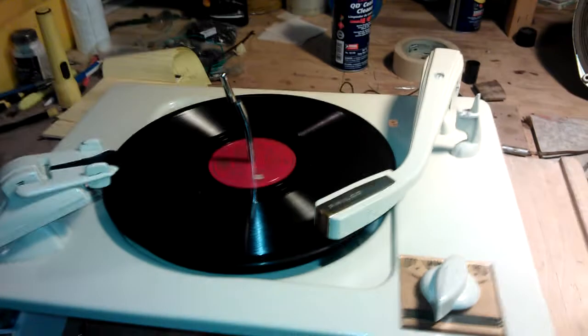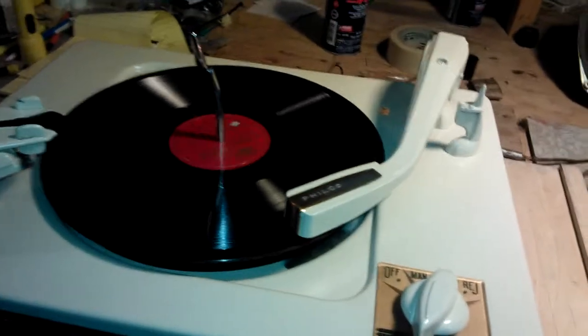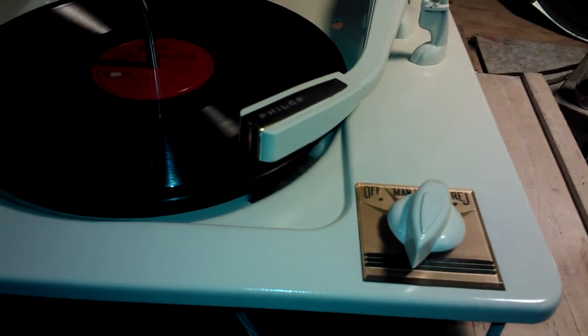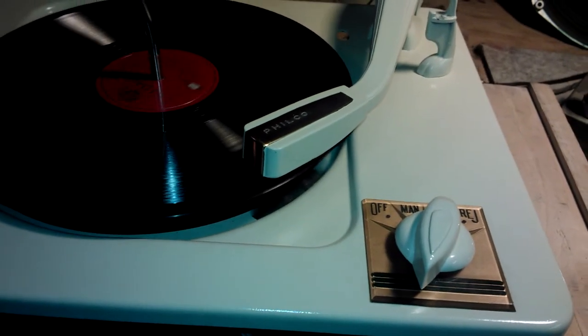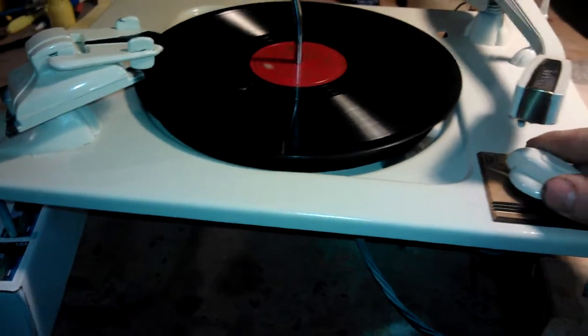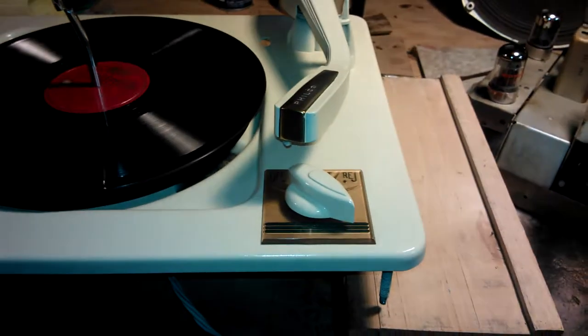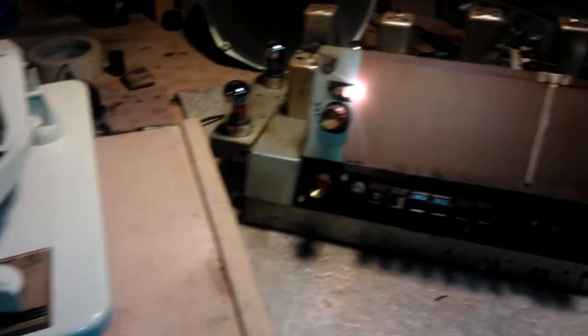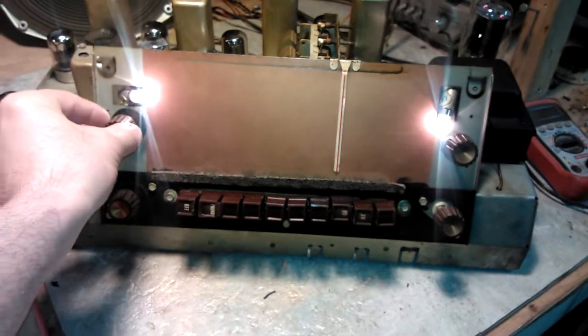It's actually playing, but there's very little output. If I turn this up, you really can't hear much of anything — just a little bit. So it's working, and I'm on my way.